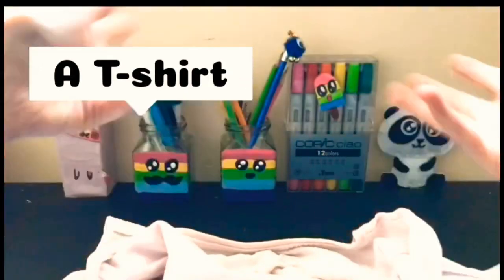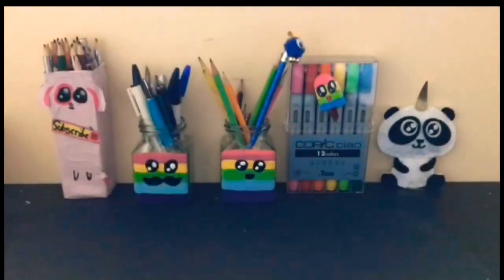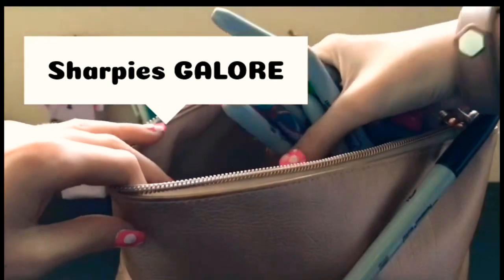You will need a T-shirt, preferably a plain one, a pencil to sketch out some designs, and a bunch of Sharpies. I already drew out some designs on this with a pencil.